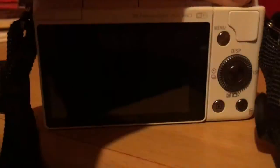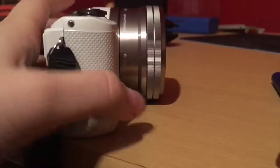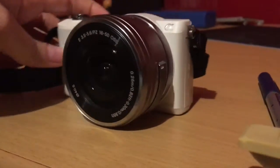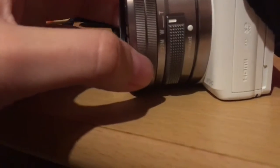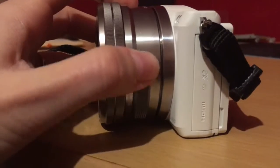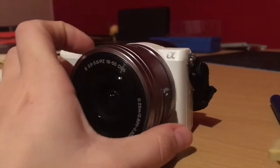So as I said, it has a replaceable lens, which is a very interesting feature. You can zoom in, zoom out, and you have this other side here. You also have a button to power zoom — you can push it up or push it downwards to power zoom.